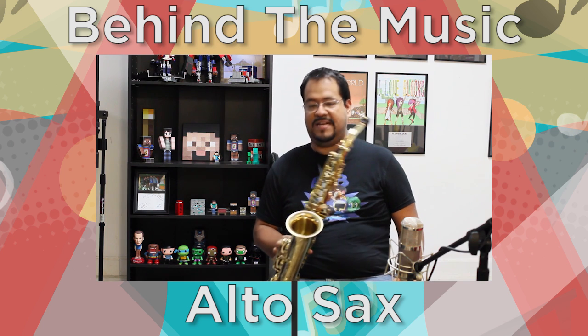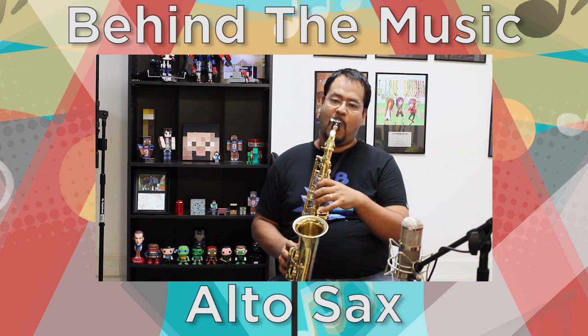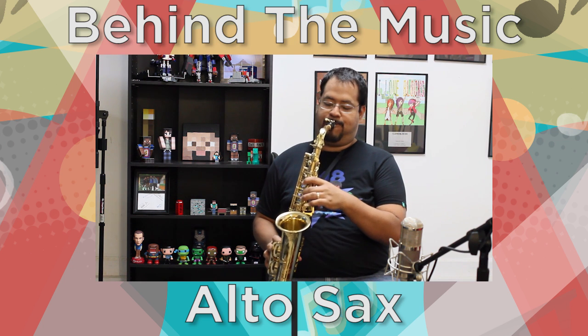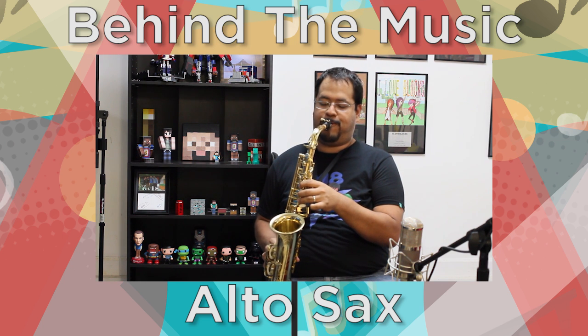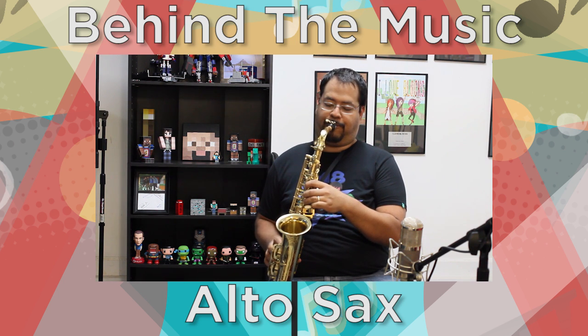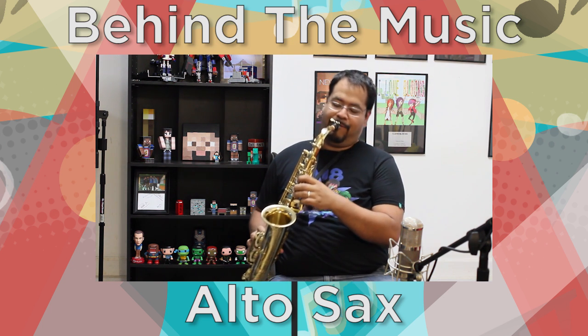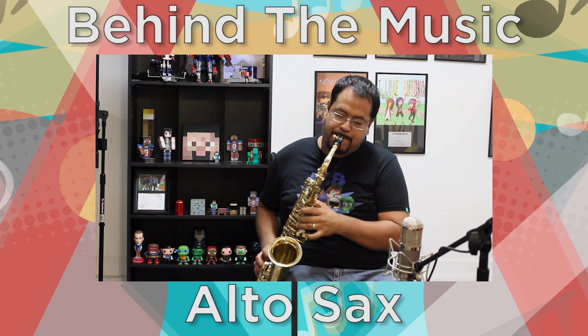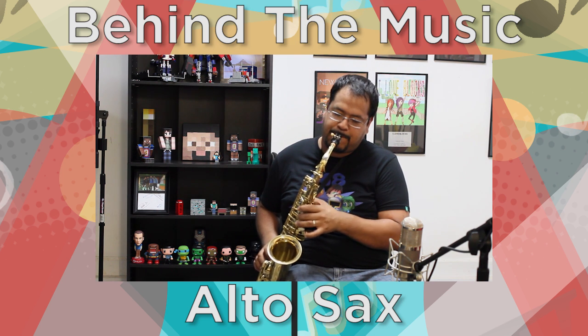So I'm going to play a little bit for you guys so you can hear the saxophone all by itself.